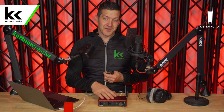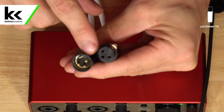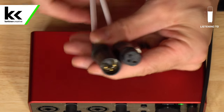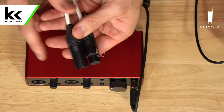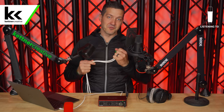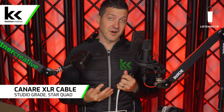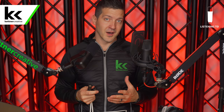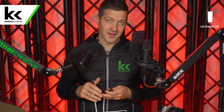Let's connect the Blue Sona to the Scarlett 2i2. To do that, we need an XLR cable. I have a male and female connector on the end of this XLR cable. We like the ones with gold pins because they corrode less than silver pins. We like black connectors because they look better on camera. Inside this cable there are actually four other cables — it's called a star quad design, and star quad cables do a better job of rejecting background interference in a studio environment.